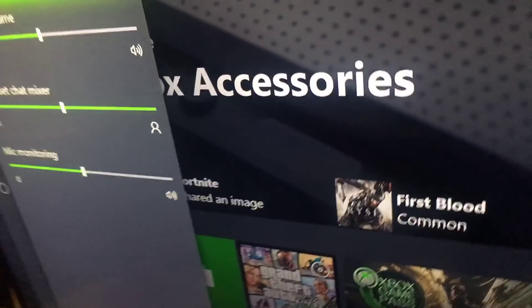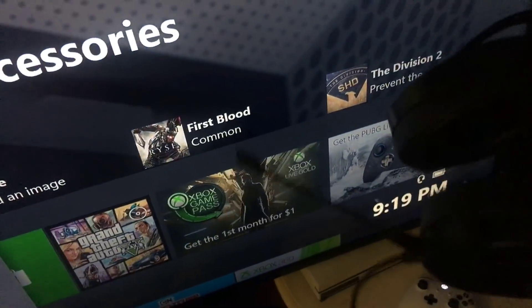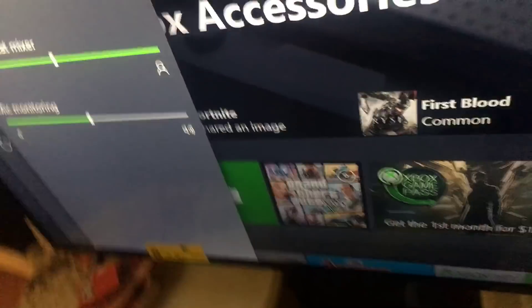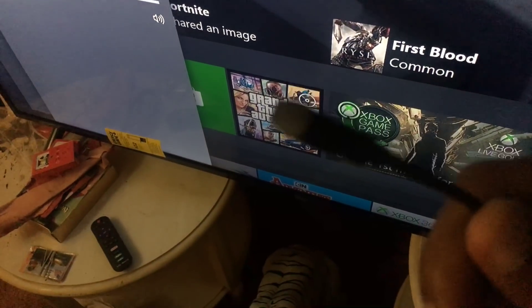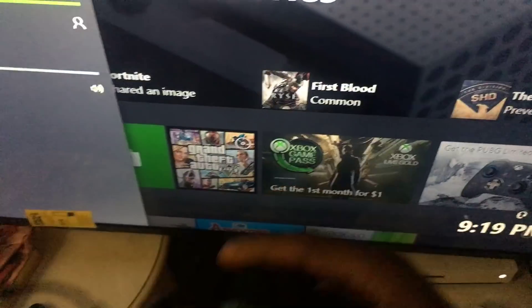Make sure headset mic is on. Another thing you want to check - make sure this is hooked up to your controller, your Xbox controller. Make sure that your headset mic connector - this little thing right here - is connected to the headsets, because this can pull out. So whatever headset you've got, make sure it's connected. And then make sure there's a button here - make sure that it is not on mute. You want to make sure this is not on mute.